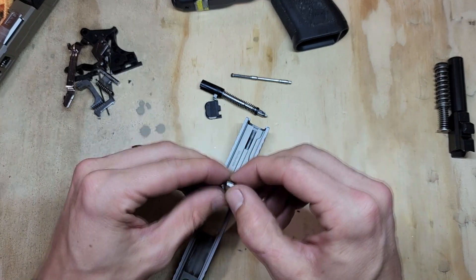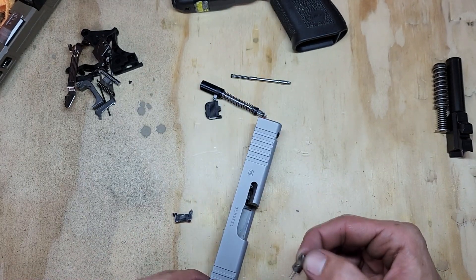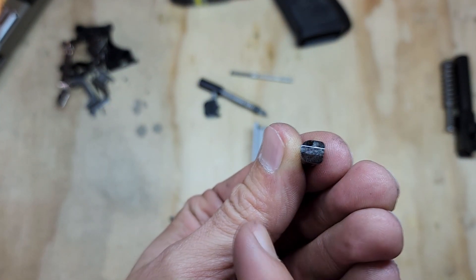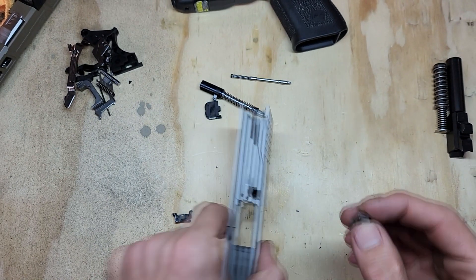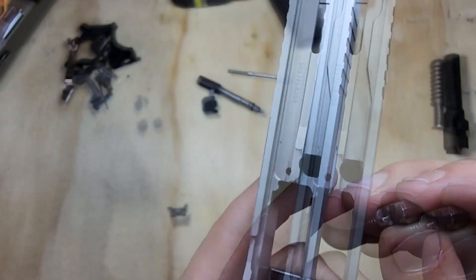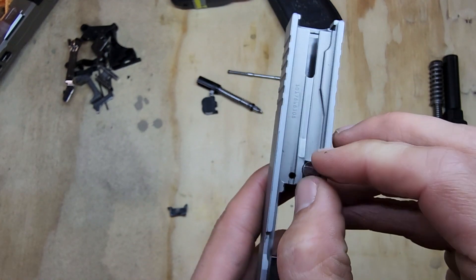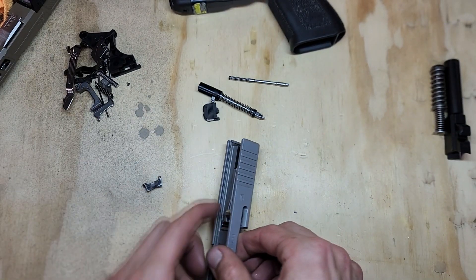Take your slide and turn it over — you've got a flat side and a curved side. The flat side is on the outside of the slide and the curved side is on the inside. We'll put the safety plunger in there accordingly.